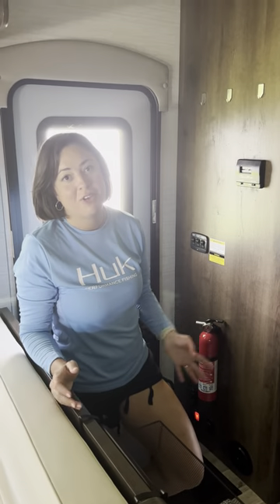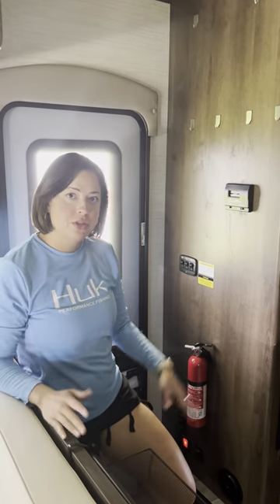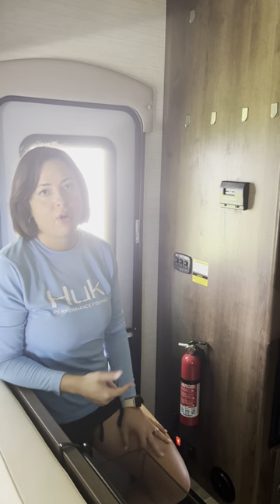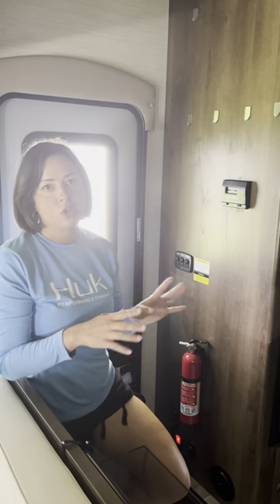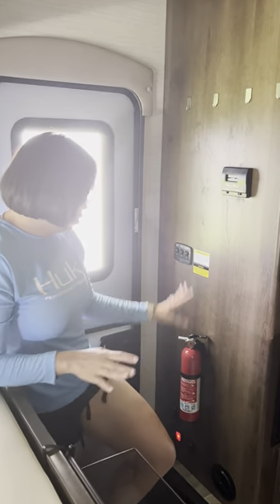Hi guys, we wanted to show you a video after your RV has been set up of what comes included with the rental, that way you know and you don't overpack. I've done that before, so I want to make sure that I do a little walkthrough so you know what's in the RV.